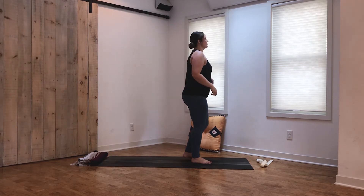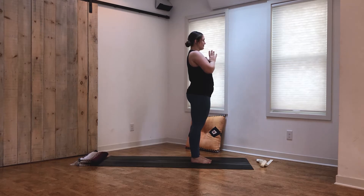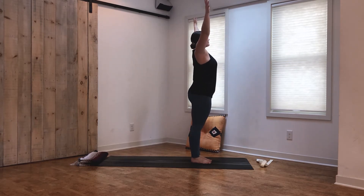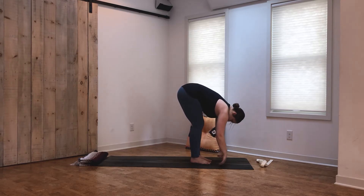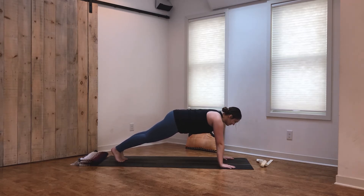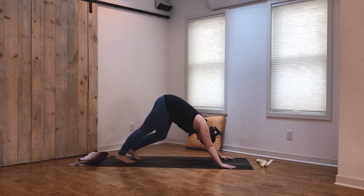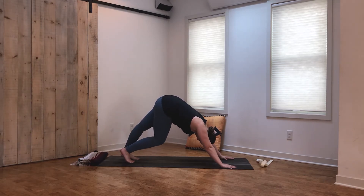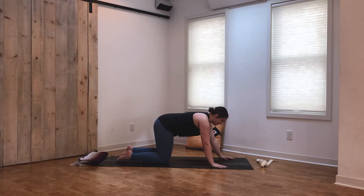We're gonna make our way back into downward facing dog — you're welcome to take some movements you need and work your way there. Otherwise, take an inhale, reach the arms up, exhale forward fold, inhale halfway lift, exhale forward fold, plant the hands, step back to plank — option to flow through a vinyasa or just move straight to downward facing dog, whatever your body needs. When you arrive back in downward facing dog, maybe pedal out the feet a little bit more. This is our last downward facing dog of today's practice. Take an inhale, exhale, and just return to tabletop — core is engaged, nice and strong.